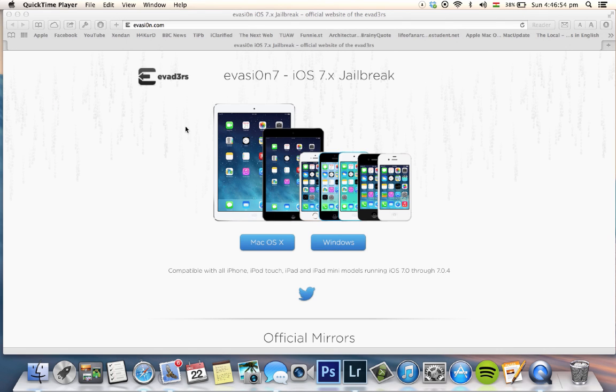Then go to evasion.com — the link is in the description below — and download the software. In my case I'm going to download the Mac OS X version.